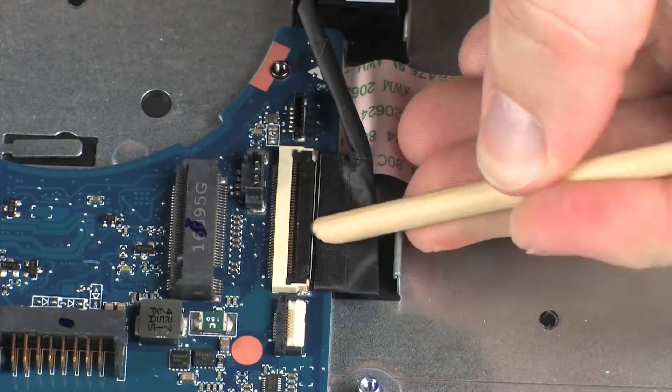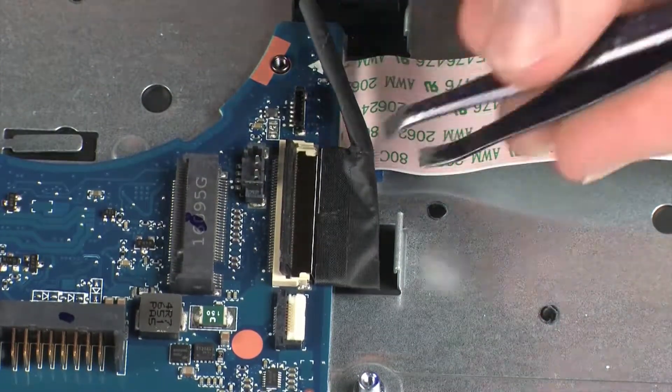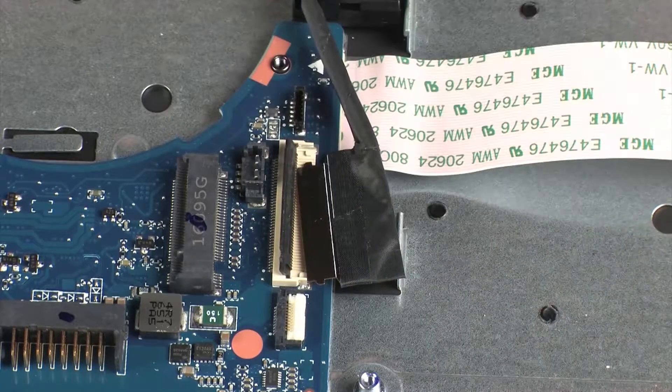Using minimal force, lift the locking bar up on the display panel cable ZIF connector and disconnect the display panel cable from the system board.